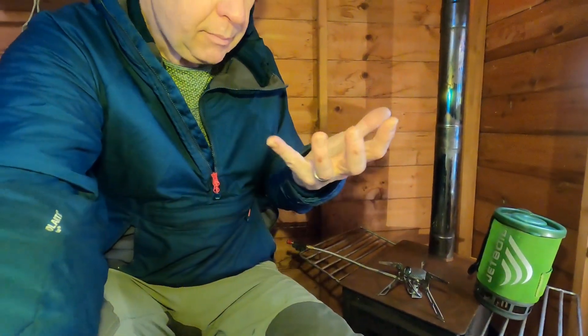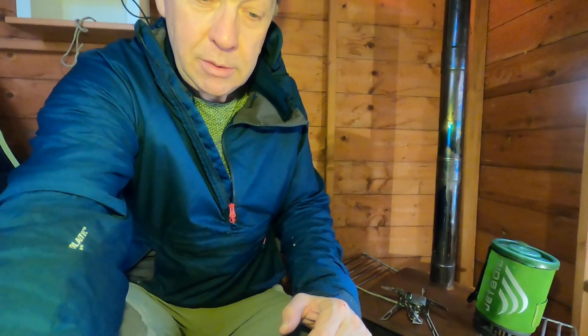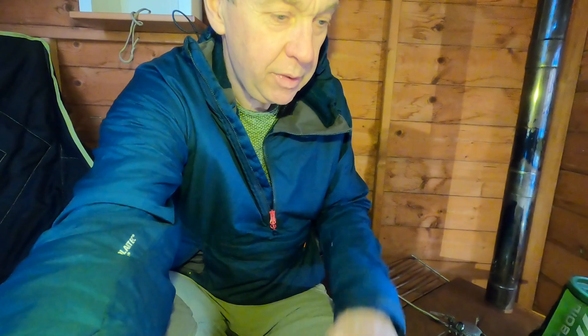I'm going to boil 250ml of water each time, which I think represents a third of normal daily usage — breakfast coffee, an evening dehydrated meal, and another tea or coffee — so around 700ml boiled per day. I'm going to do each pan from cold, and do each pan with wind blowing, and work out what the difference is.